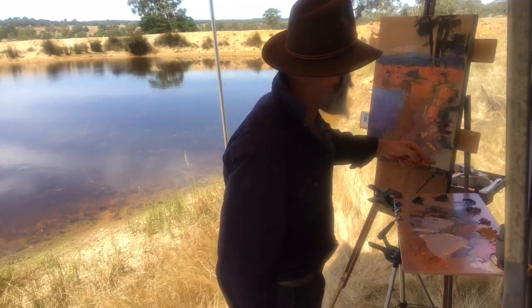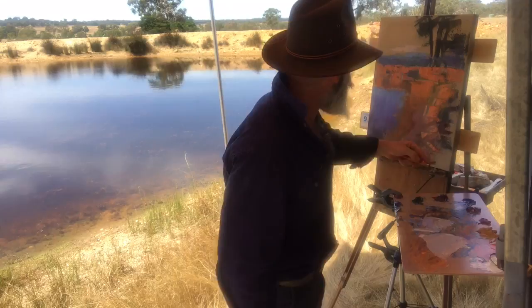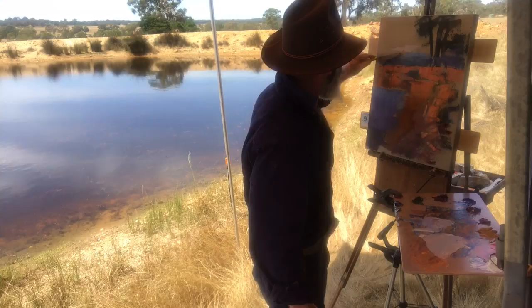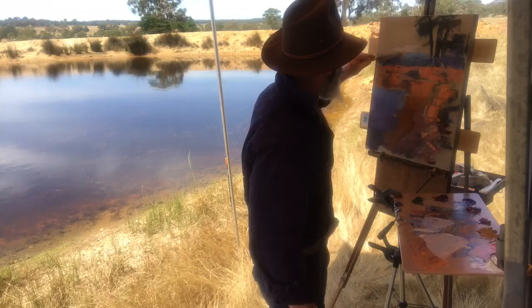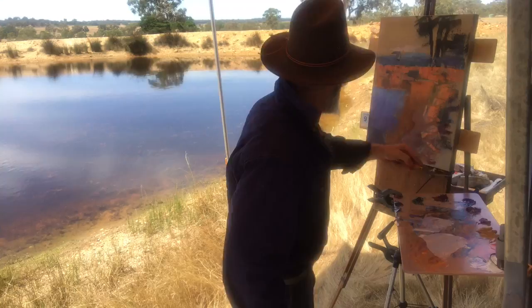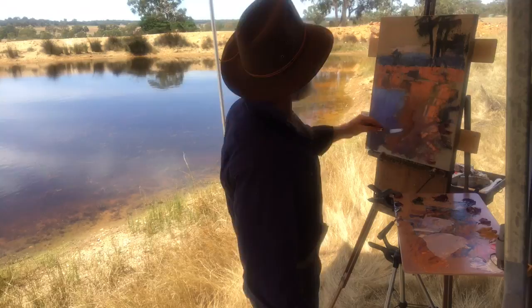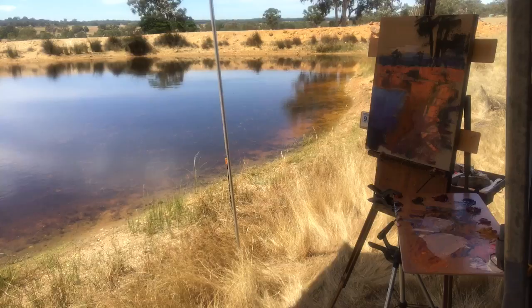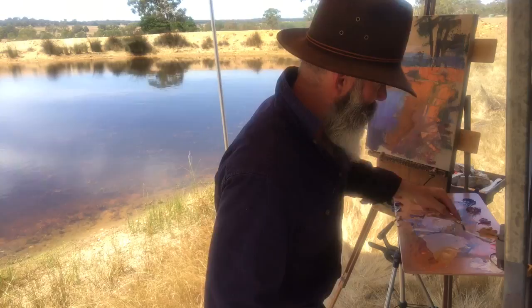A green dominance. A little bung that comes just above the horizon there. Just adjusting the tones as I go. Maybe another one here. Keep working round and round, never finishing anything before something else. Those in this tone here are lighter than that.